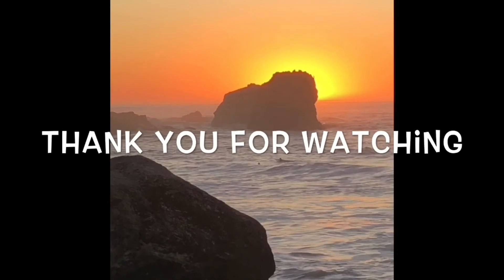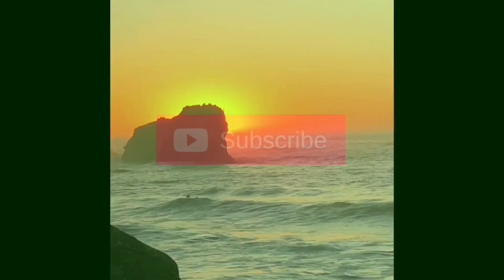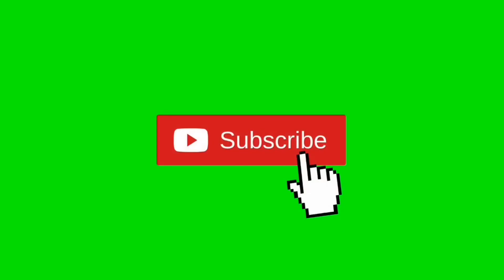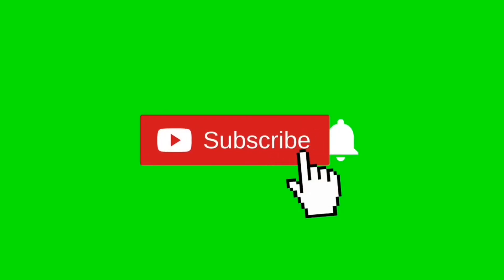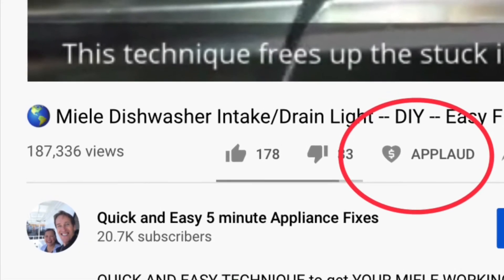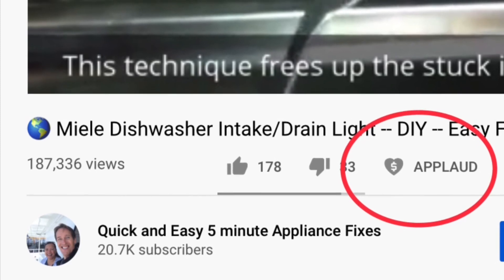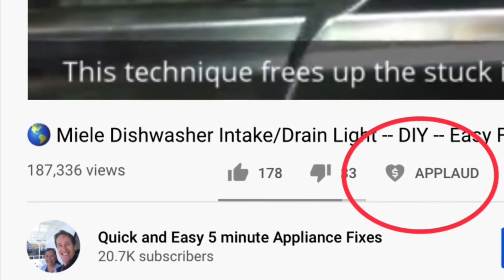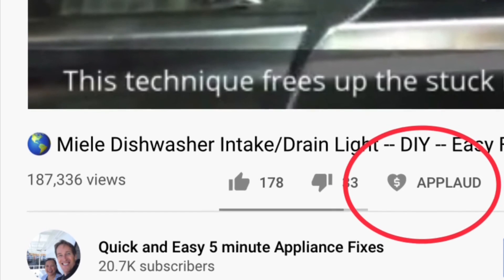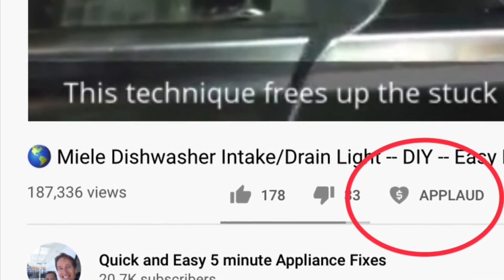Thanks so much for watching our video. We really appreciate your support — when you get a chance, please press the subscribe button below and also the notification bell so we can send you more videos about appliance repair. Please also give us a thumbs up if you enjoyed the video.